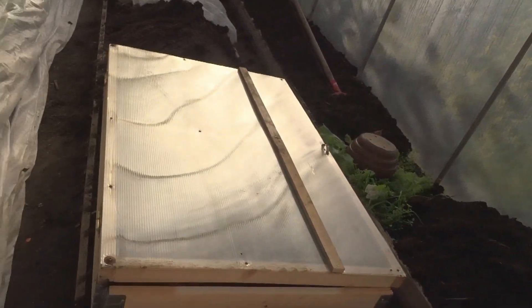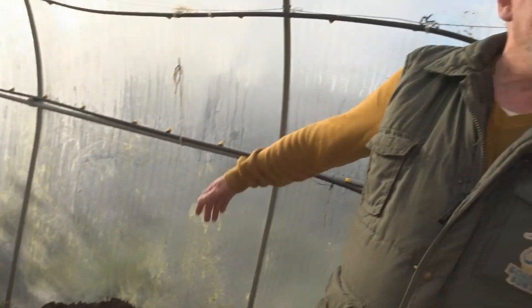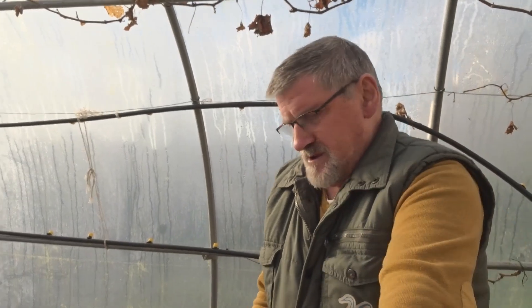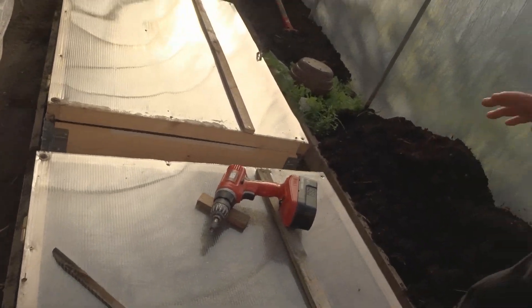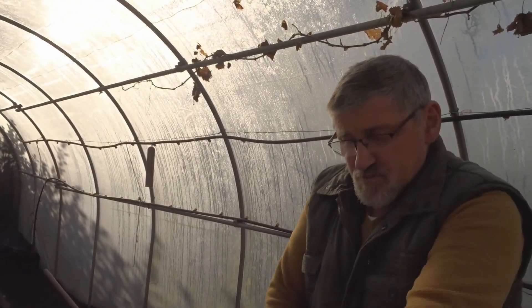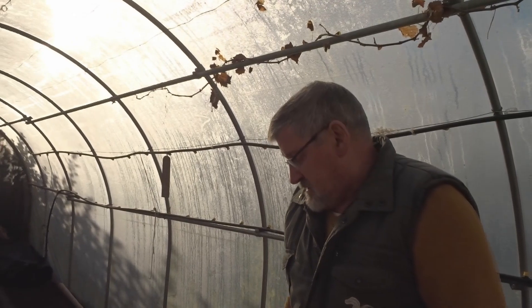Ça fait quand même une belle petite surface. La taille du machin, vous le faites de la taille que vous voulez. On a pris l'exemple de cette dimension-là par rapport au bac qu'on avait et par rapport à notre planche de culture. Sinon, vous faites la dimension que vous voulez. À savoir qu'il y a un couvercle avec un bord, il faut pouvoir aller travailler au fond sans être obligé de monter dedans. Si vous n'êtes pas très grand, l'idéal c'est 70 cm. Parce qu'on ne peut travailler que d'un côté, il faut démonter le couvercle à chaque fois.